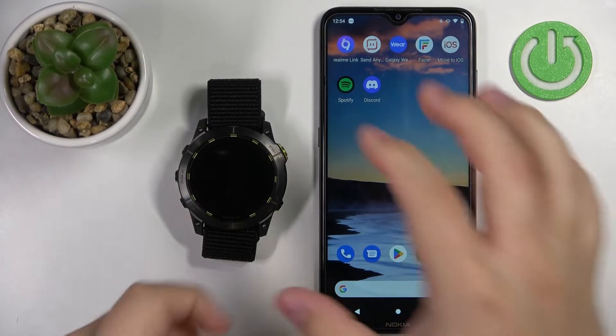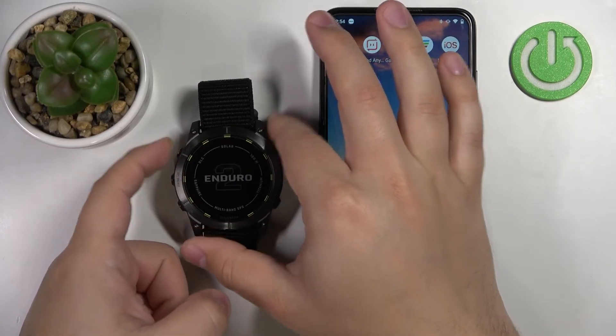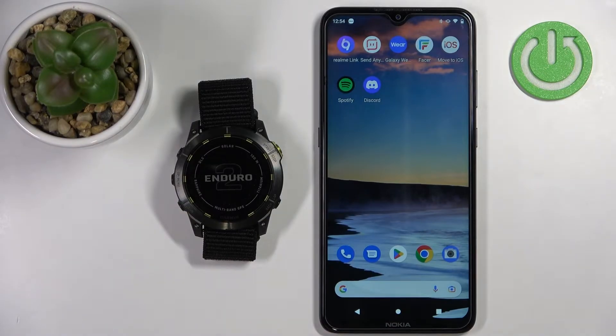Let's turn on our watch. To do it, press and hold the light button until you see the Enduro logo on the screen. Once you see the logo on the screen, you can release the button and wait until the watch turns on.